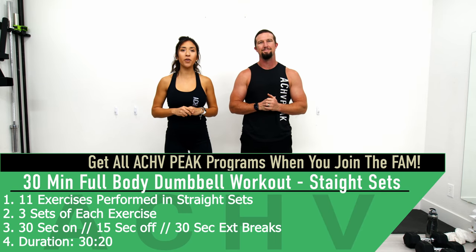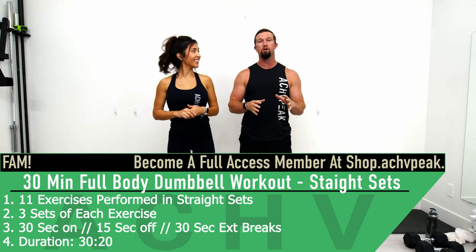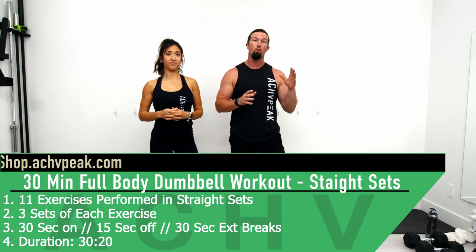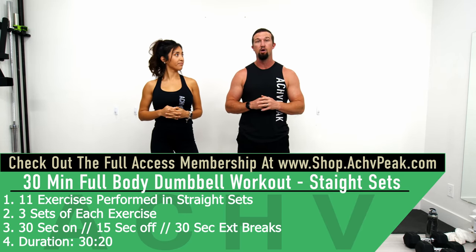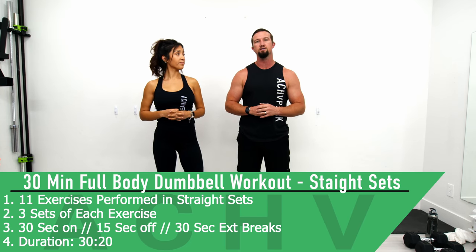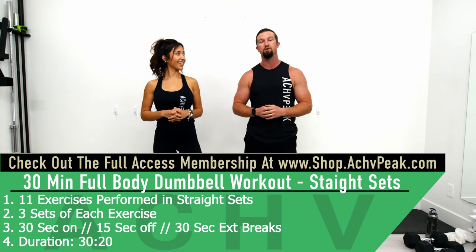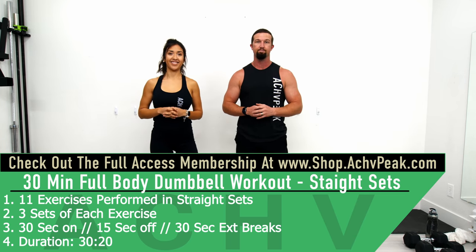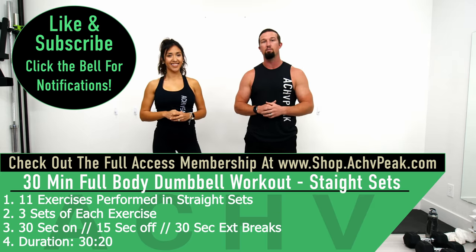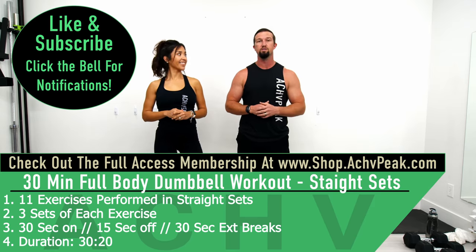Jada Nuda here with Achieve Peak and today we're going to be doing a full body straight set workout. For this workout we're going to be doing 11 exercises performed in straight sets, which is one exercise at a time. We're going to do three sets of each exercise. Our working time is 30 seconds, our break time is 15 seconds. In between the different exercises we'll take a 30-second extended break. If you like this workout hit that like button, subscribe to the channel and leave a comment on the workout.